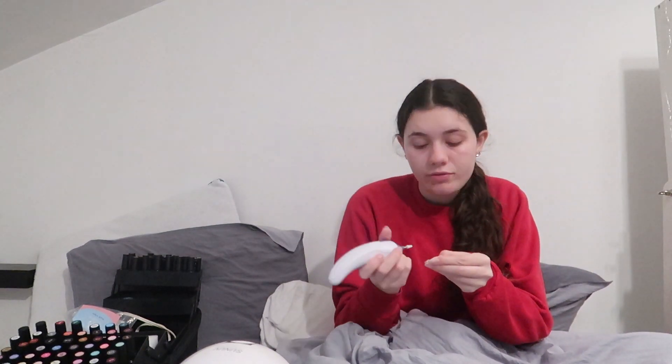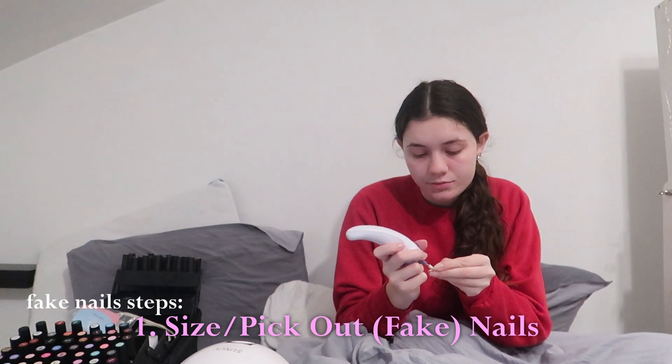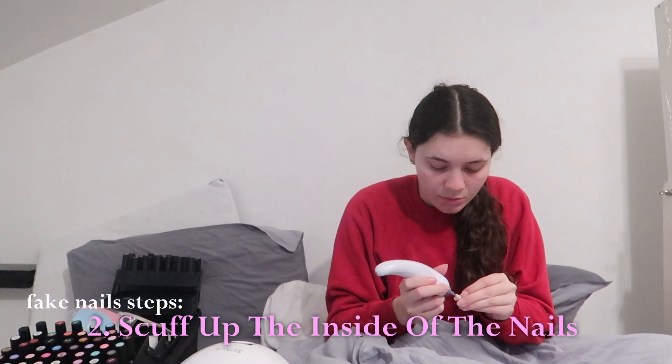To add fake nails, first you size out your nails — pick the correct nails that fit you. You don't want them to hang over your nails, otherwise they're too big and they'll fall off quickly. You want them to just fit. Then you're going to scuff up the insides of them a bit so that they'll stick to your nail with the nail glue.